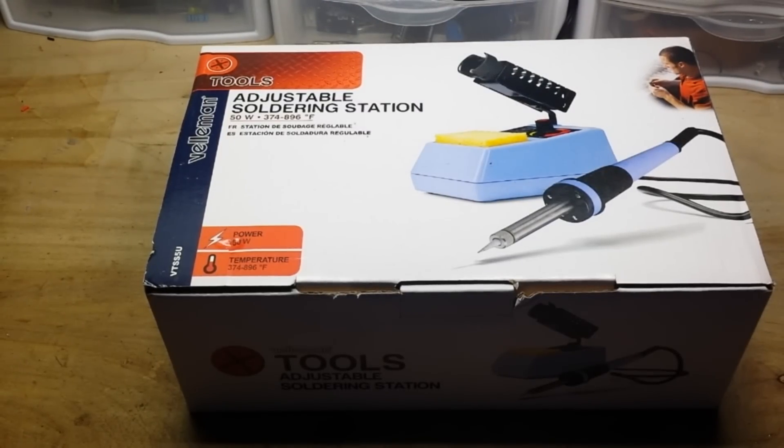Hey, what's happening guys? In my never-ending quest to find cheap products that work well, I was scouring Amazon for cheap soldering stations.